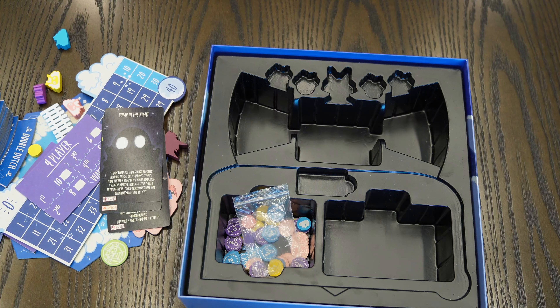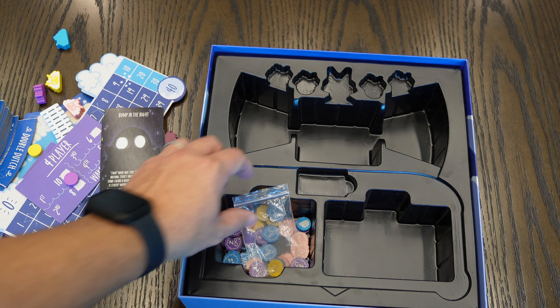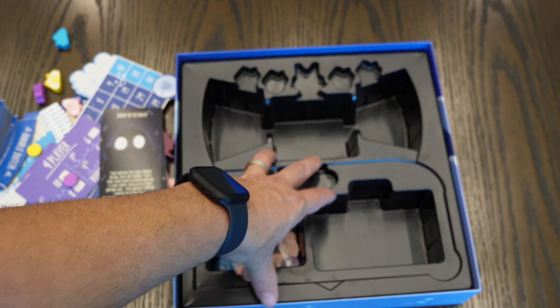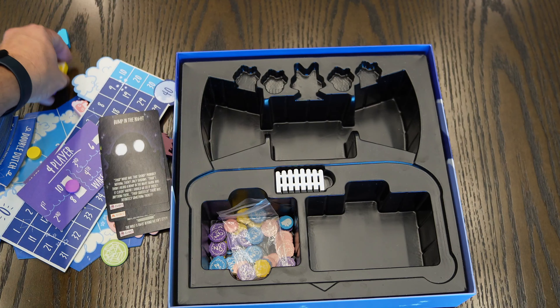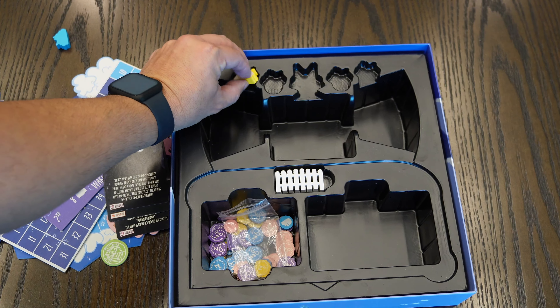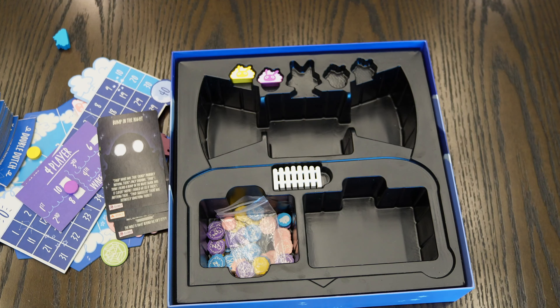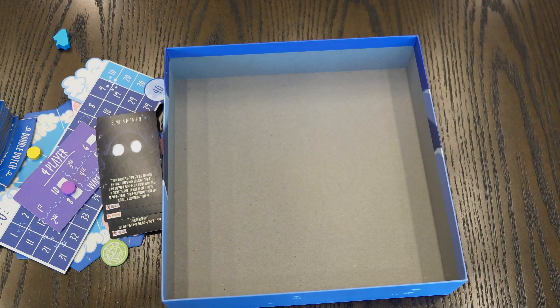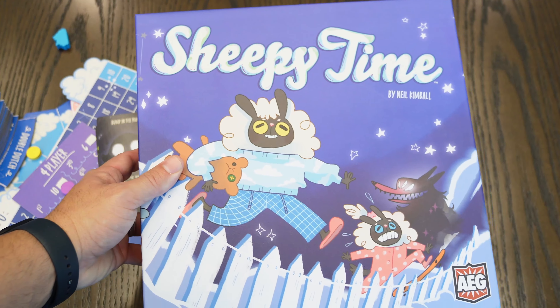So that's Shapey Time from AEG. We do have a copy available from a seller on the site. I like the insert here because you can put everything away in its place — not a lot of game boxes do that, so I'm glad they included it on this one. It makes it a lot easier to organize. Check it out on the site.